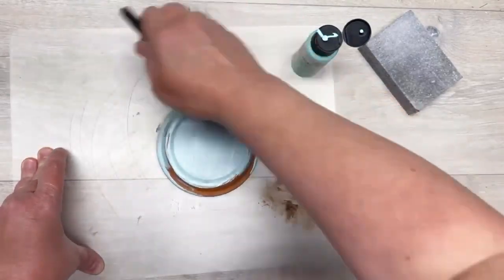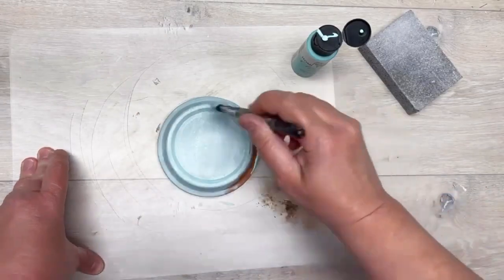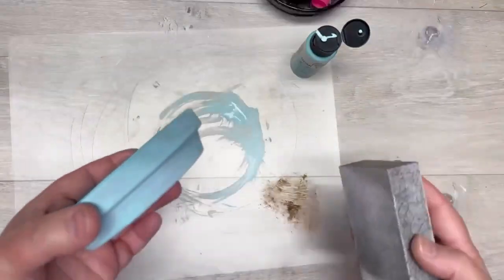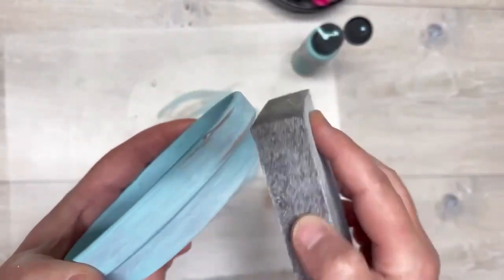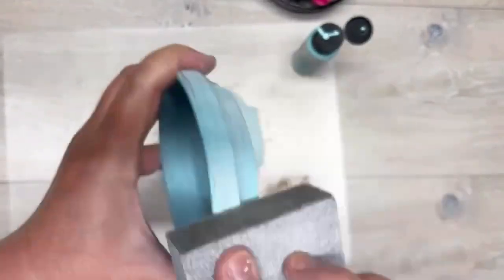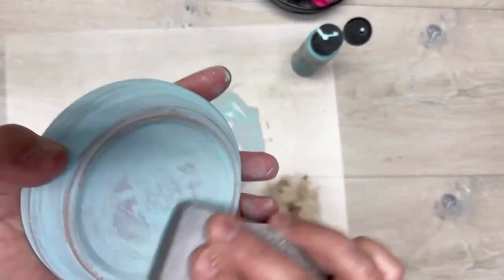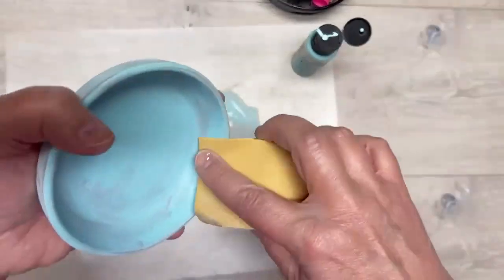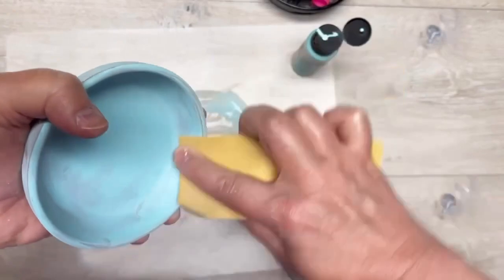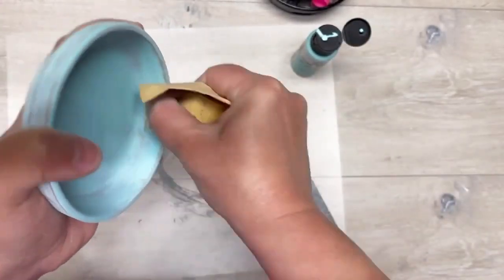This is such an easy project — you're not even gonna believe how easy it is. I paint the saucer with the patina chalk paint, really going well on the inside and outside, and let it dry really well. Then I sanded it. If you don't like the primitive distress vibe you probably won't like this, but for my primitive distressing lovers — look at how cool it gets! The more you sand it, the better it gets.